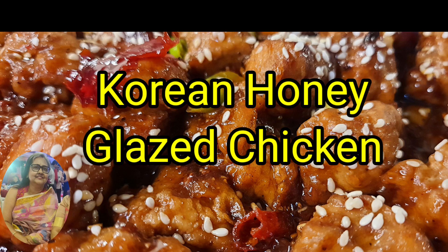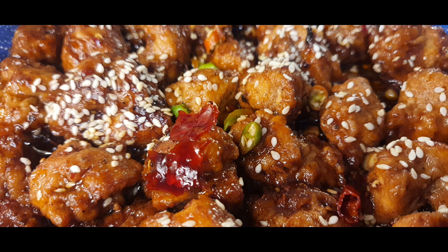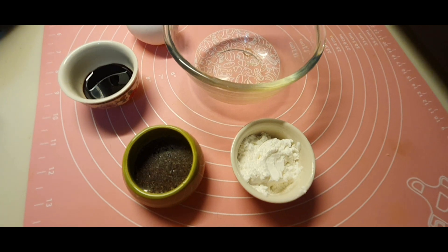Hello friends, welcome to my channel Indrani Cooks, where I make cooking easy and fun-filled. Today I'm going to make a wonderful dish — restaurant-style Korean honey glazed chicken, which costs a lot of money in restaurants. Today I'm going to make it in your kitchen with very minimal ingredients.